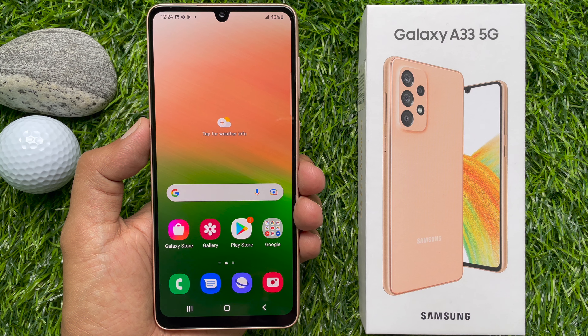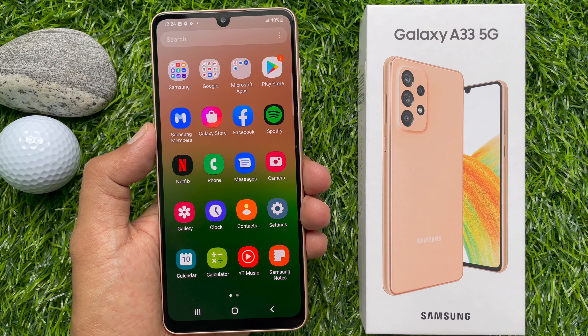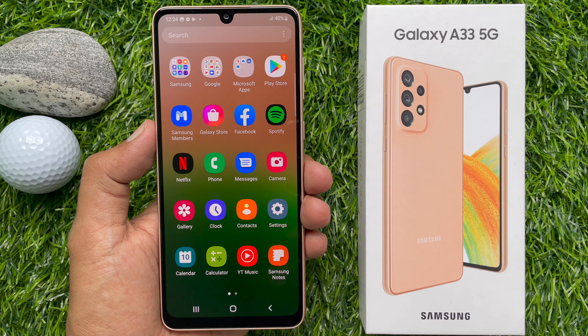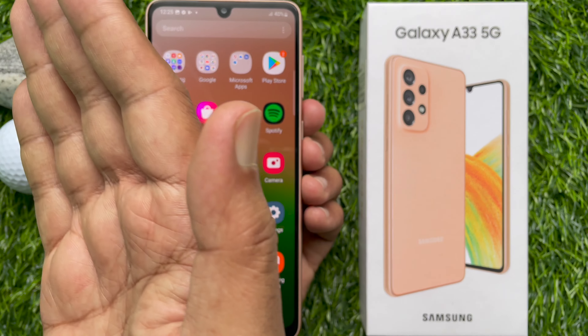Method number two: you can take a screenshot on the Samsung Galaxy A33 5G using the palm swipe feature. First, open the screen you would like to capture, then swipe the screen with your palm to take the screenshot.